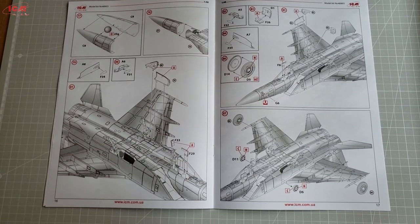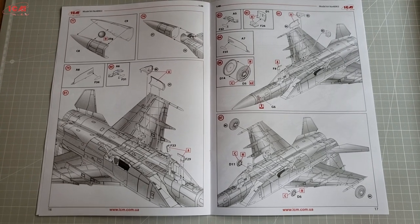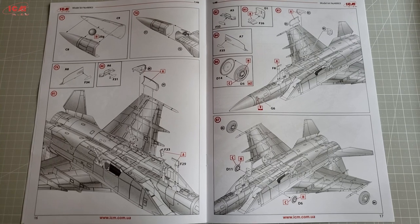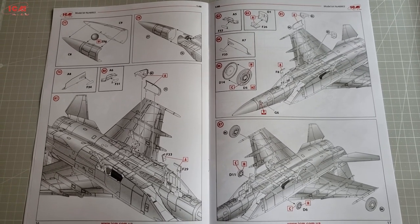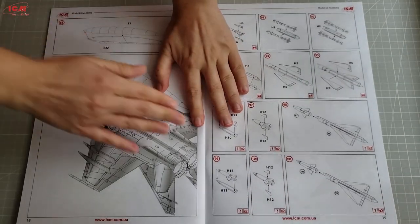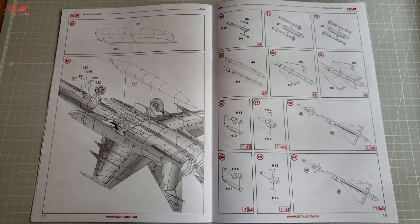Why there are so few options of the Foxbat in that scale is still a mystery to me. Another important thing to mention here is that Hasegawa and Ravel have repacked and reissued this kit, but I am not sure how their instruction sheets look — maybe the same, maybe different or better. Anyhow, back to the instructions of ICM's release here.